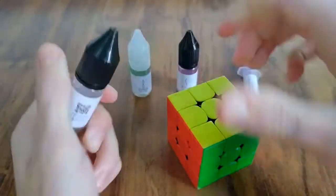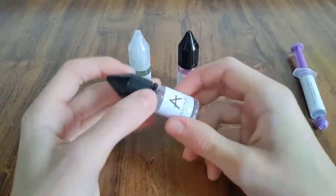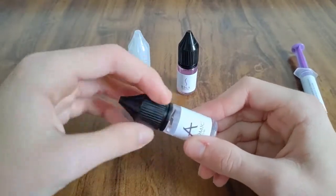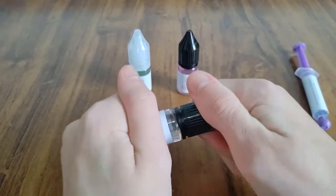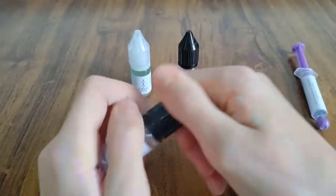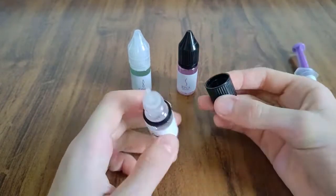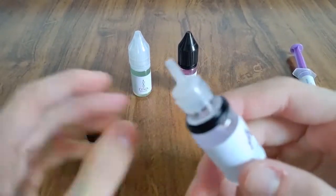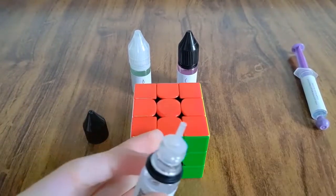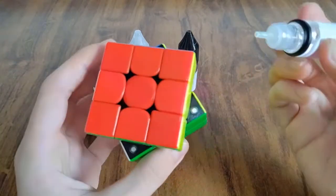Uma coisa legal sobre a embalagem deles é que todos vêm com uma embalagem segura — menos o BioCube Core, que é uma seringa. Mas todos esses daqui vêm com uma embalagem segura: se você só girar, ele não abre. Você tem que apertar — você pode ver aqui que ele afunda — e daí você pode abrir. Ele também tem esse bico bem fino, que é muito legal pra aplicar porque você não precisa tirar uma peça se não quiser. Você pode só virar assim e colocar lá.